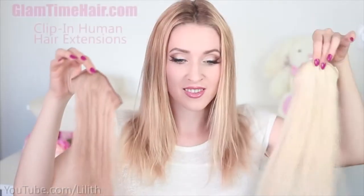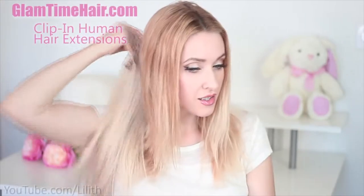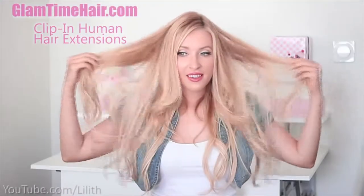Hi guys, today I'd like to show you three very quick and easy hairstyles. They're perfect for those who are running out of time, perhaps running late for school, university, college, or work, or for those who just like to sleep in the morning, simply because they take just a couple of minutes to do. I'll be wearing my glam time clipping hair extensions, using dark and platinum blonde wefts to create an effect of instant highlights.